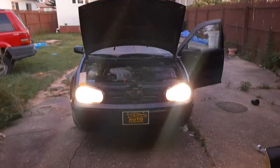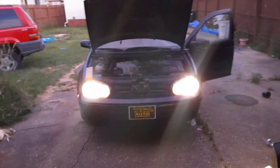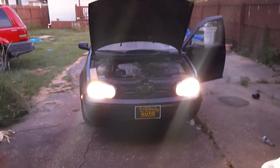It has been a little bit since I've made an update video for you guys. V-Dub Life going strong. I want to show you guys just some updates on the car.